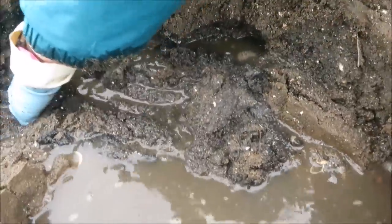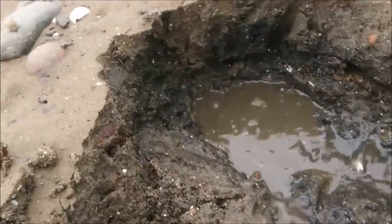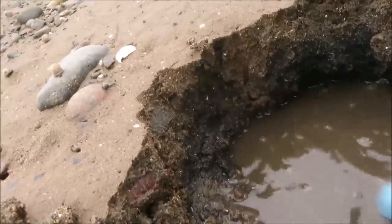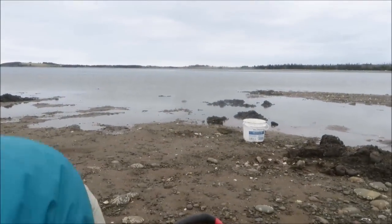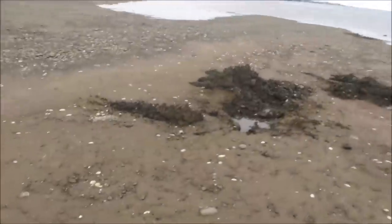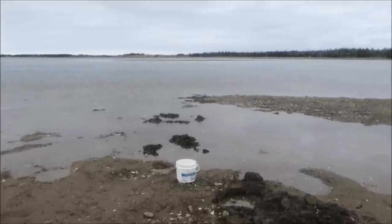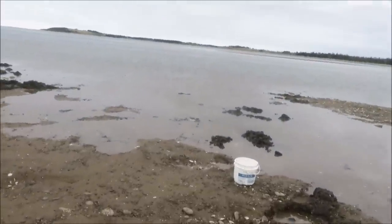As the tide comes in, the water line will get higher and higher, so you'll need to move up the shoreline because it's difficult to dig clams when they're covered by water. We find they're usually about four inches deep. We turned around and our buckets were about to get swept up by the incoming tide. If you're in a spot and it stops producing clams, just move to a new spot. You don't have to worry about refilling your holes because the ocean will do that for you.